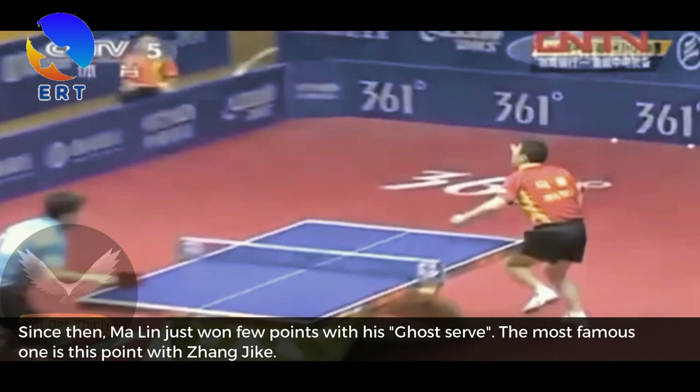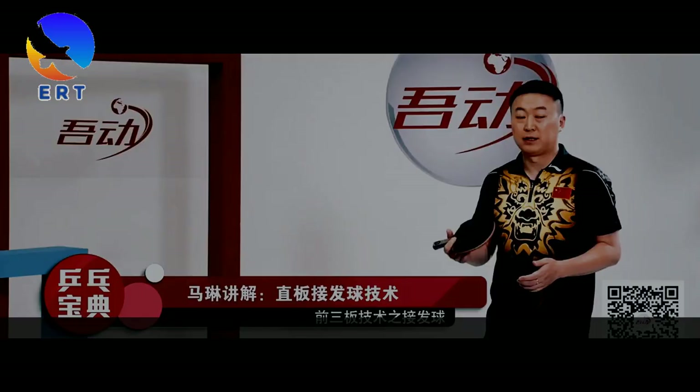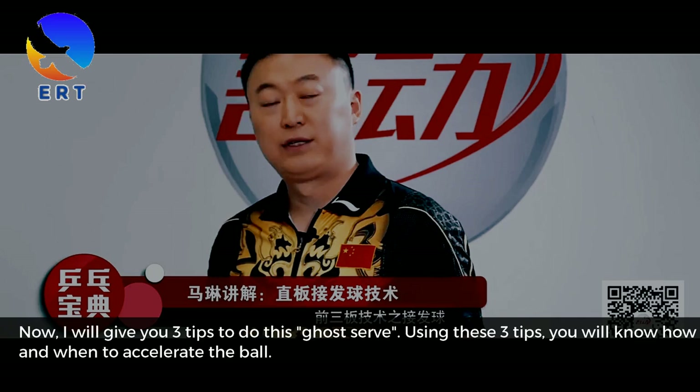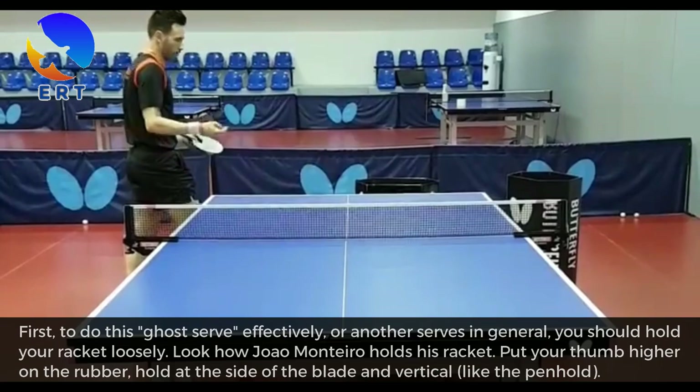Watch my video on how to serve short with sidespin for the reason behind. Since then, Ma Ling has just won a few points with his ghost serve. The most famous one is this point with Zhang Jike. Now I will give you 3 tips to do this ghost serve. Using these 3 tips, you will know how and when to accelerate the ball.